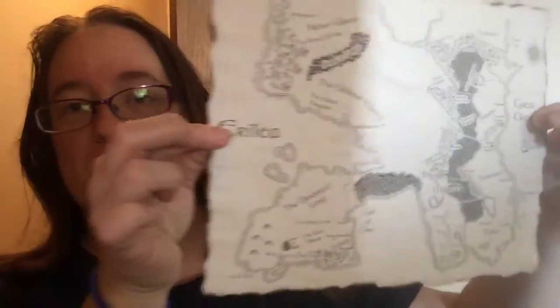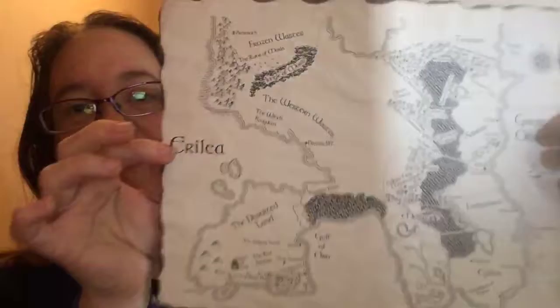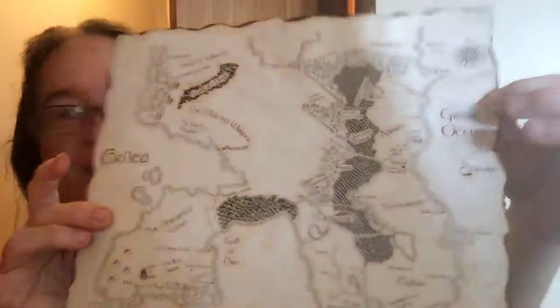My son is seeing this stuff — he's trying to grab it. I think there are two items remaining in this box. The first thing is this map, which is really beautiful. I've gotta find somewhere to put it so the kids can't get it. Beautiful map. I love it. It's got the burned edges on it so it looks like a real map. Definitely gotta keep that away from my kiddos.